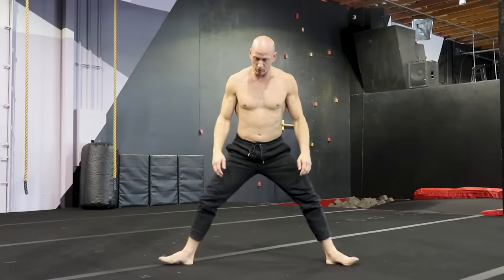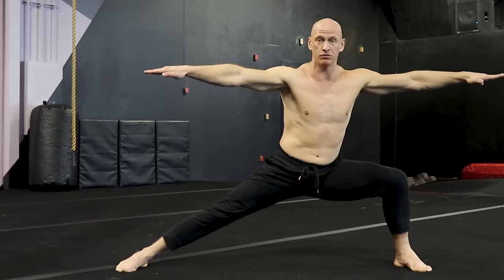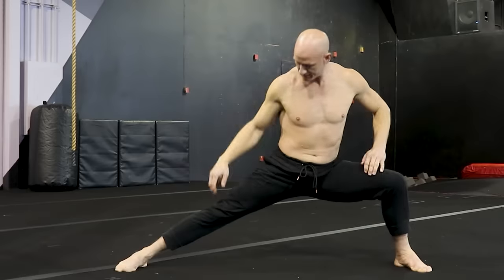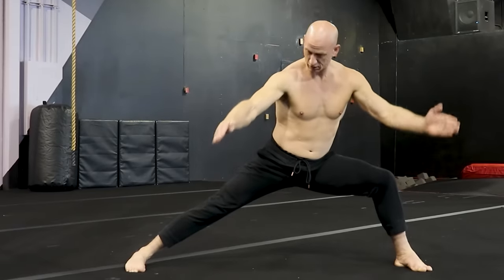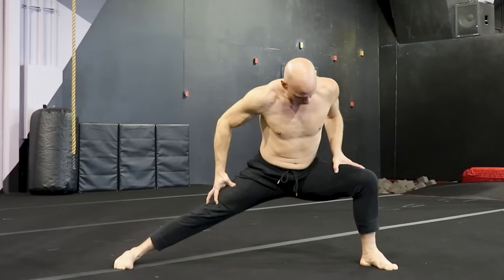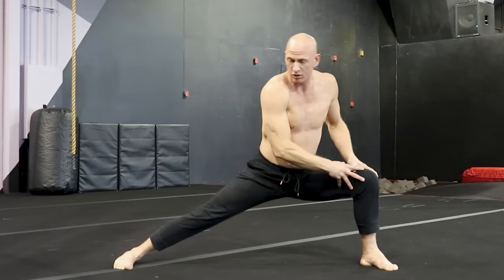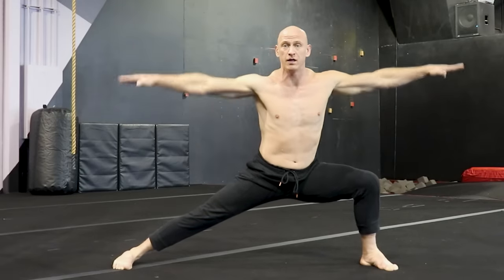Then we bring our body to one side, and this is the bow stance — like we're pulling back a bow. This leg is straight, this is bent, toes are going all in one direction. This is just rock solid here. You should feel it in the crook of your hip. If you're holding this right now, you already feel it.